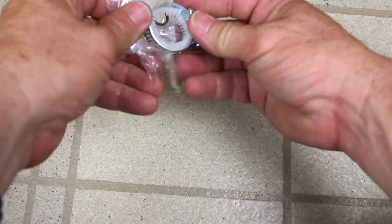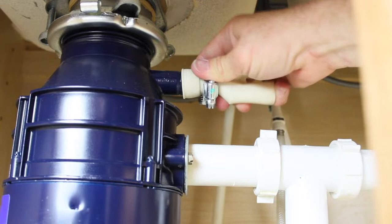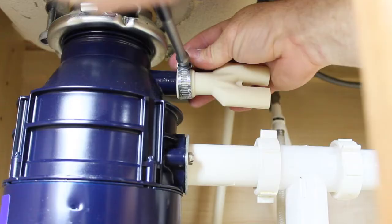Unwrap the tape from the hoses and power cord. Feed the drain hoses through the drain hose support. Locate the O-ring, clamp, and joiner. Place the clamp on the joiner and attach it to the garbage disposal. Be sure the knockout is removed inside the garbage disposal before attaching the joiner. Tighten the clamp with a 5/16ths socket.